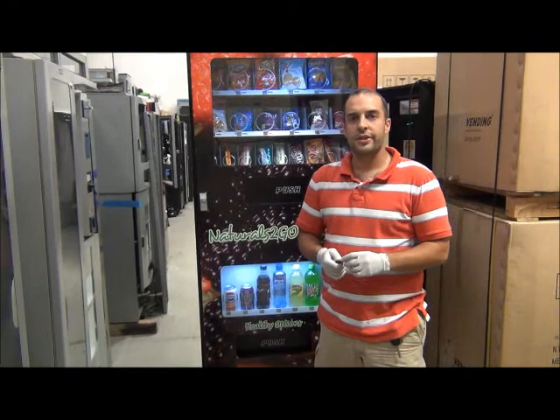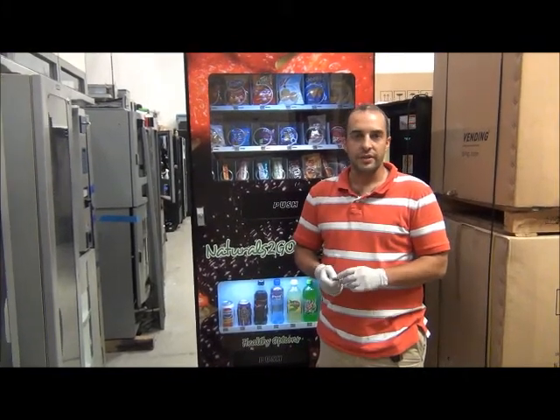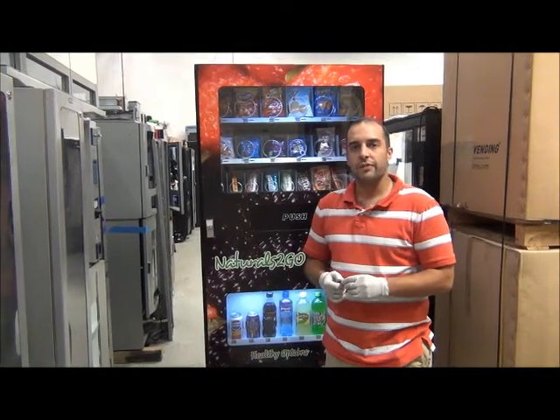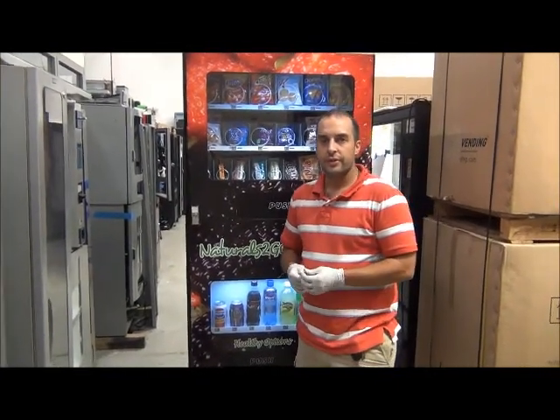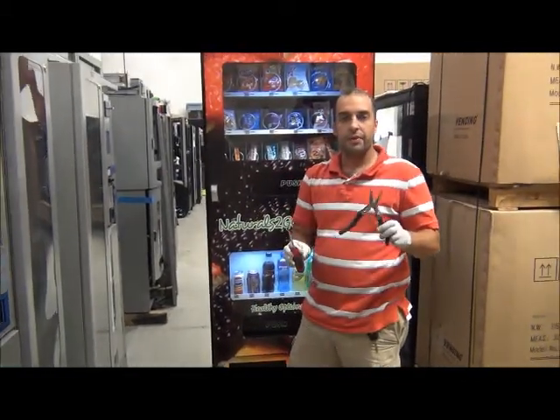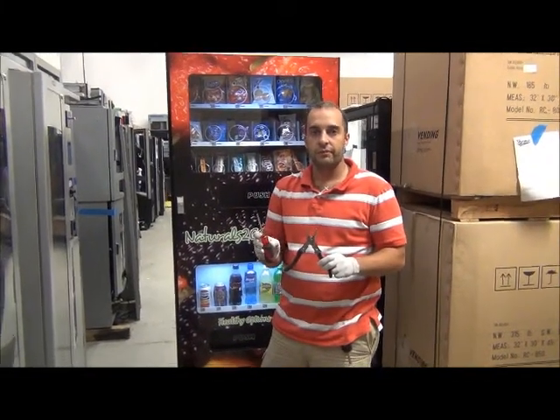Hi. Thank you for purchasing your Shermco Model 3 vending machine. Today we are going to show you how to remove the Red Bull shims out of the 12 ounce can chutes. The tools required for this are a simple pair of pliers and a Phillips head screwdriver.